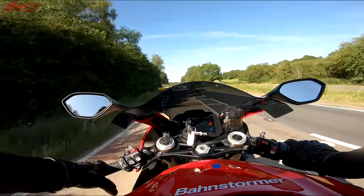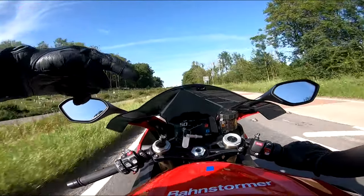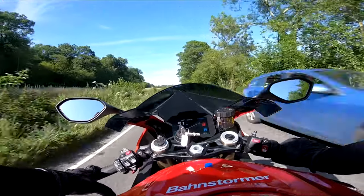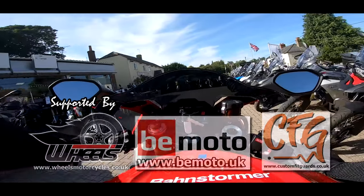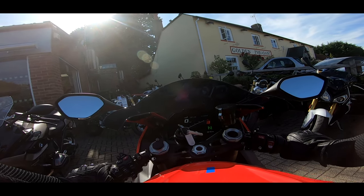Massive thanks to Barnstormer BMW at Alton for lending me the bike. I'll put a link below to Barnstormer, so if you want to test-ride this, give them a ring. Take it for a test ride — I think you'll be impressed. See you later guys. And finally — neutral! We did it!